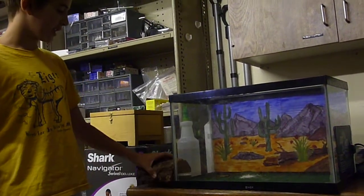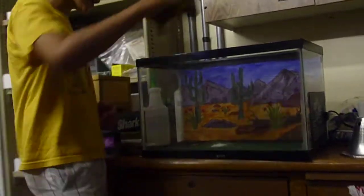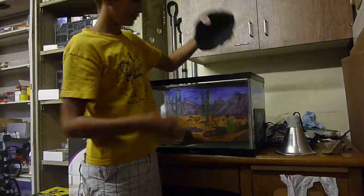You're going to need two hides. I have one log hide, with moss, as a cool hide for them to shed and stuff. And then for my warm hide, I have just a rock. I used to have a bottom but that broke, so I just used the top — it's still as big.